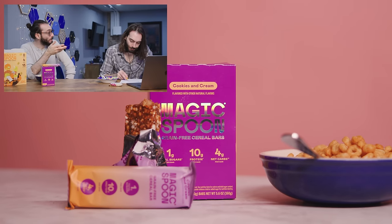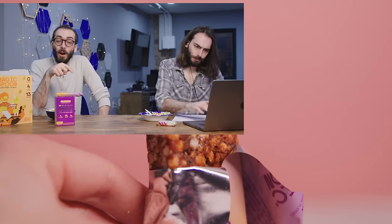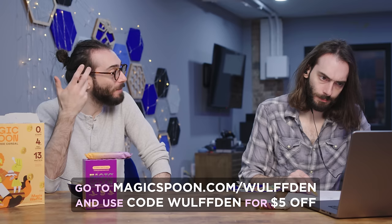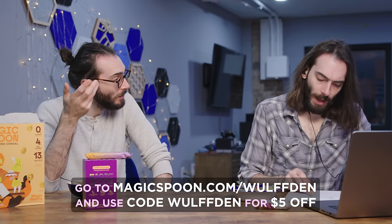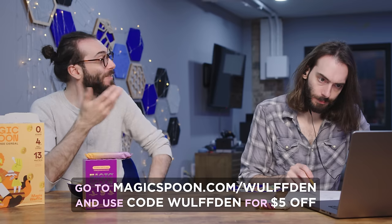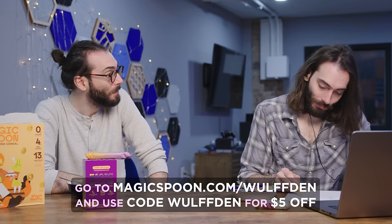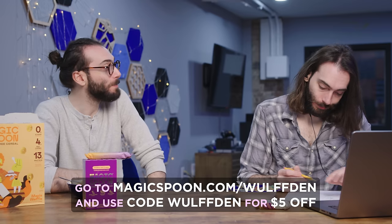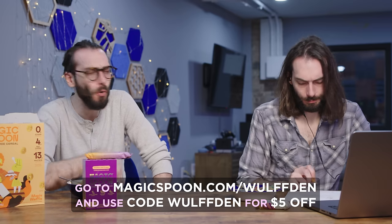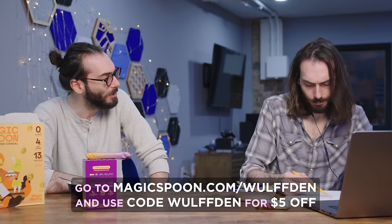You can build your variety box of Magic Spoon over at the link in the description below, or go to magicspoon.com/wolfden and use the promo code WOLFDEN for a whole $5 off. It ships anywhere in the U.S., and now even Canada and the U.K. They're so confident in their product that it's backed by a 100% happiness guarantee — if you don't like it for any reason, they'll give you all of your money back, no questions asked. Give it a try at magicspoon.com/wolfden.